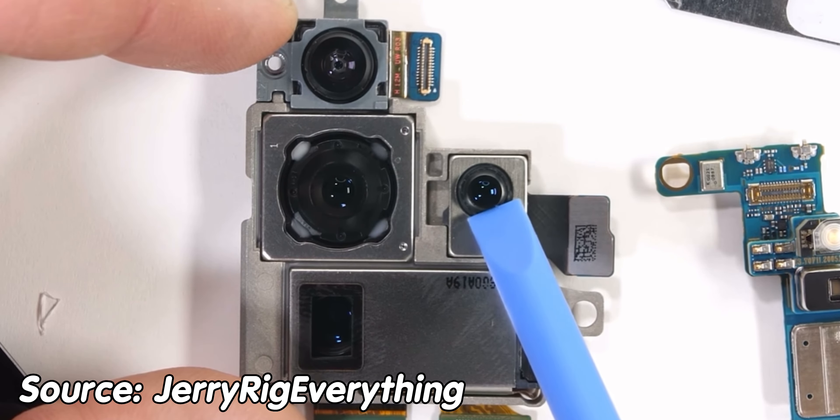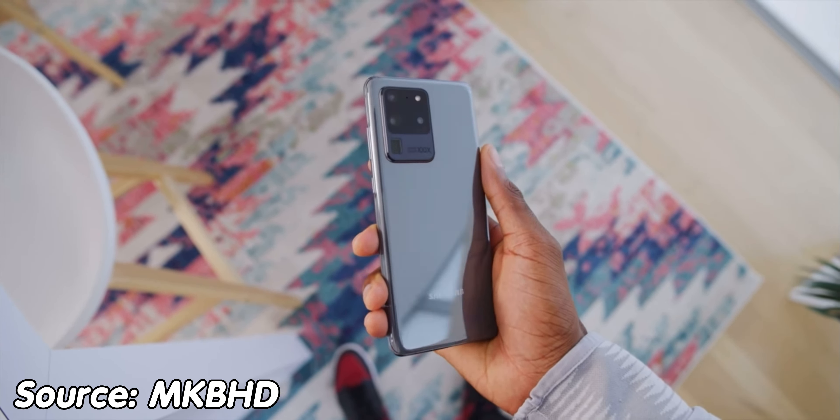Now that 108MP sensor was bloody terrible when they introduced it on the S20 Ultra. It was a really big sensor, it was revolutionary, and it looked really good in the advertising.